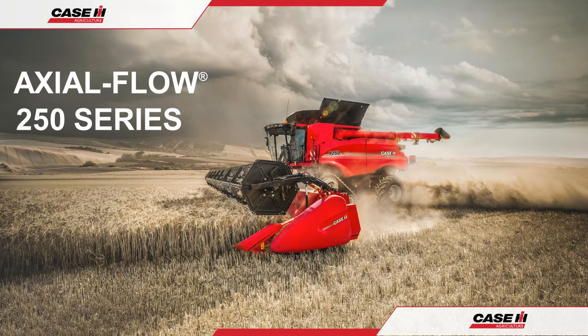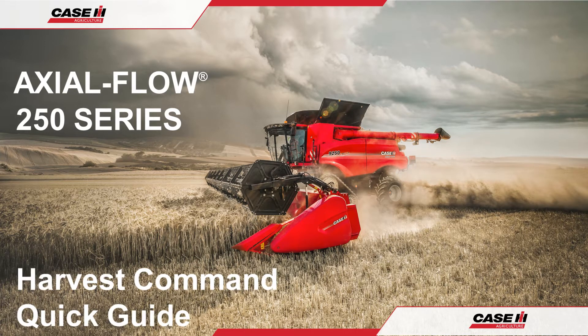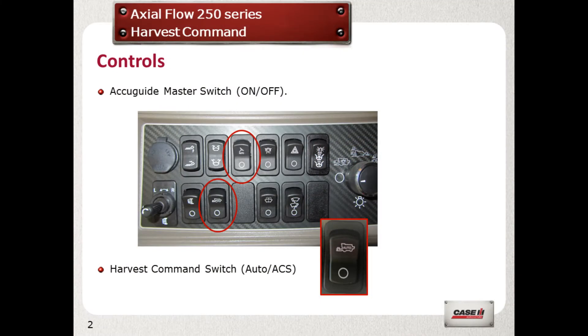Hello and welcome to the Case IH Axleflow 250 Series Combine Operation Guide. In this video we shall go through the initial on-screen setup for Harvest Command Operations. When you are in the field and ready to start using Harvest Command for the first time, carry out the following instructions.